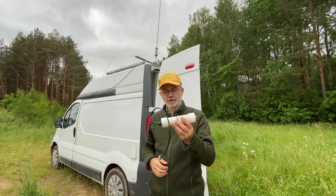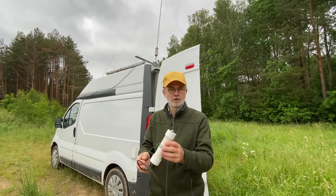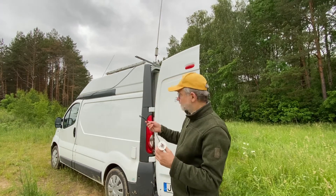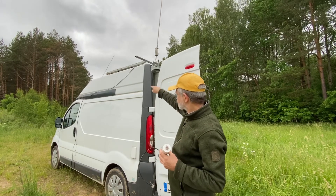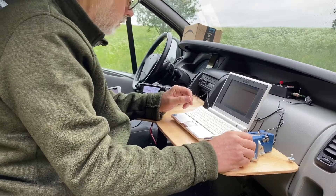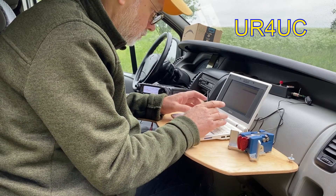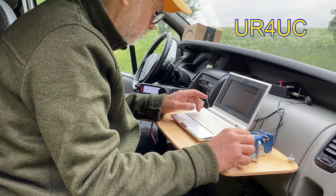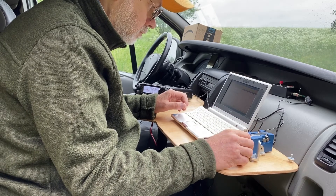This is the RF choke. It's important when you operate in the field because it helps to prevent RF in your mobile shack. It's an MFJ RF choke balun — very simple, very reliable, well sealed — and I've used it for many, many years and it's still running well. I will connect it beneath the coil from the coax connector on the coil and then to the piece of cable which goes into my shack inside the radio van.